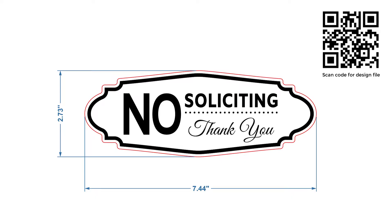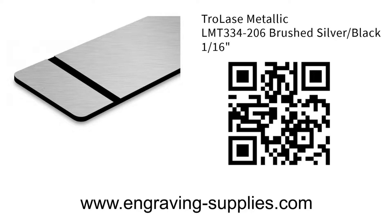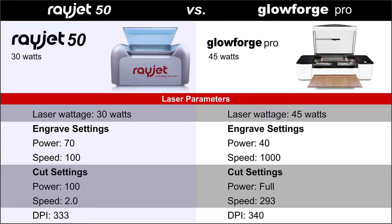Here is the design file that will be processed, with a simple black engraving and a red cut line. You can scan the QR code to download this file. The sign material for this project will be Trotec's metallic brushed silver on black engraving plastic — you can also scan the QR code to order this plastic. Here are the parameters determined for each laser system after testing to find the fastest possible setting for this material.